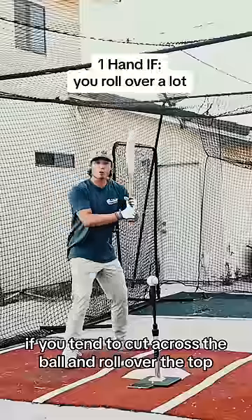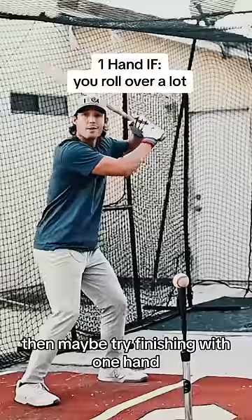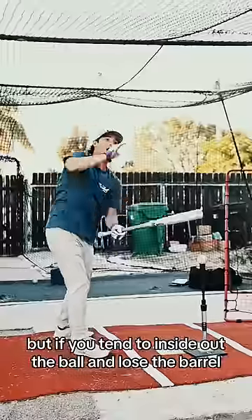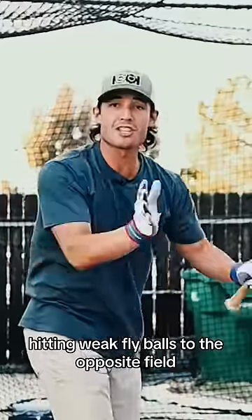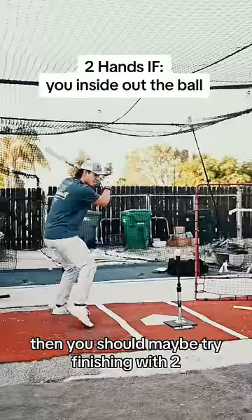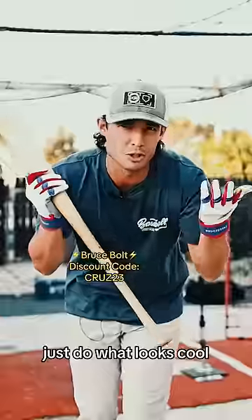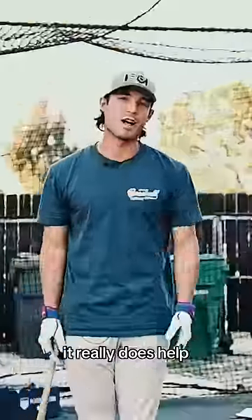So what finish is right for you? Here's an easy way to find out. If you tend to cut across the ball and roll over the top, then maybe try finishing with one hand. But if you tend to inside-out the ball and lose the barrel, hitting weak fly balls to the opposite field, then you should try finishing with two. For some hitters it makes no difference — just do what looks cool. But for some of us, it really does help.